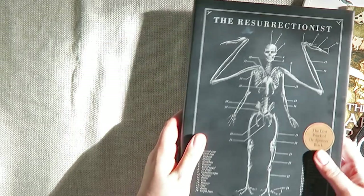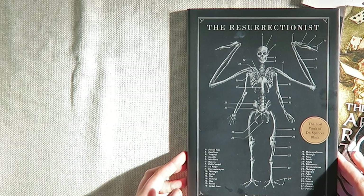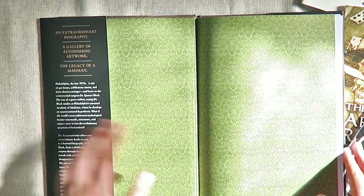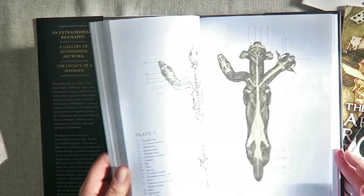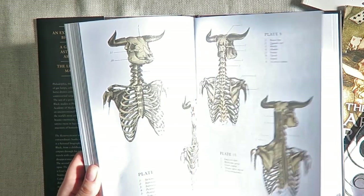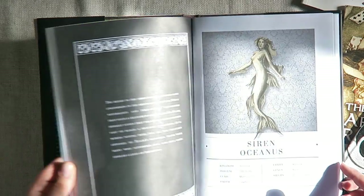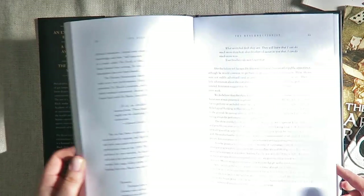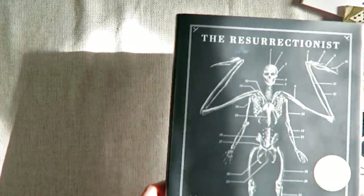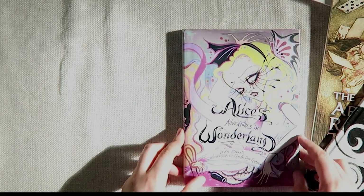This next one is a really interesting book called The Resurrectionist by E.B. Hudspeth. It's a beautiful book — kind of like a mythology book. The premise is that these are the lost works of Dr. Black, and it goes into anatomy and breakdowns of different mythological creatures like mermaids and hippogriffs. I love that it has a bit of a story relating to the background of these ideas. If you're interested I will link it below.